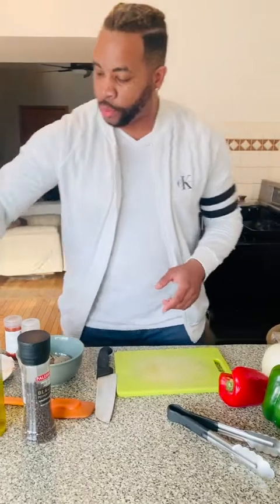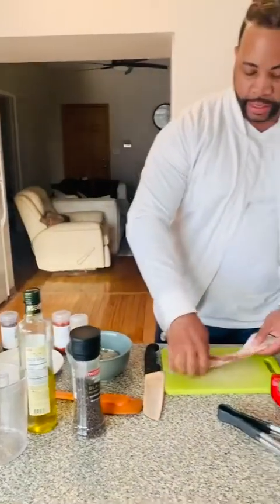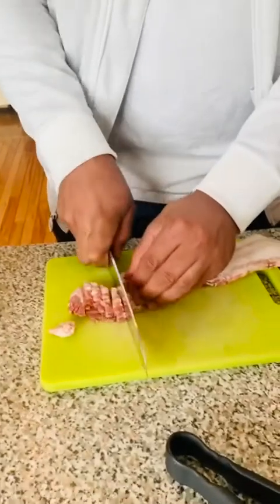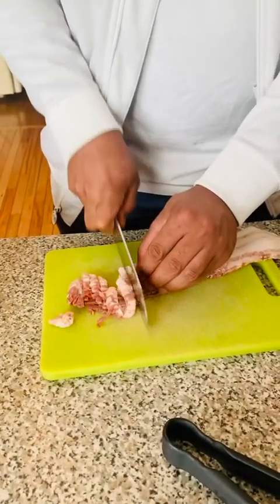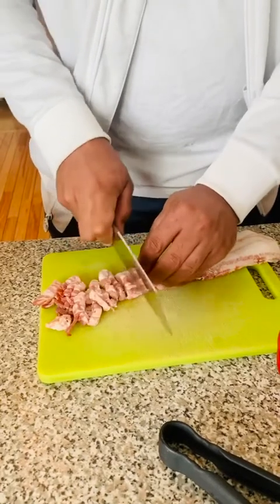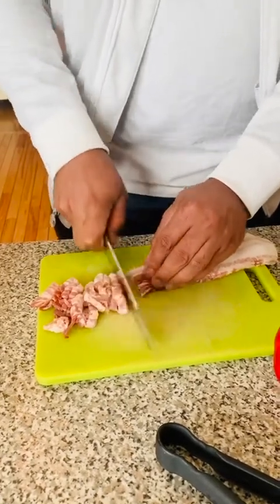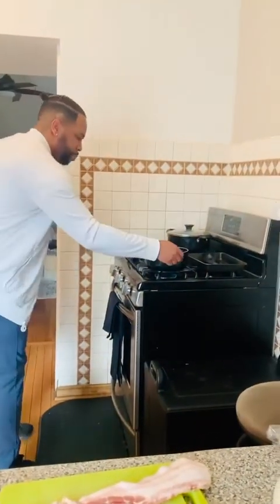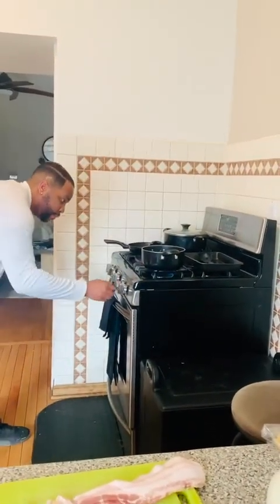First we're going to start with five pieces of bacon. I'm going to slice them up really nice — long pieces. Then I'm going to toss these in and sauté them really quick. We're using a pot like this to sauté everything in, so make sure it's at a nice medium-high temperature.